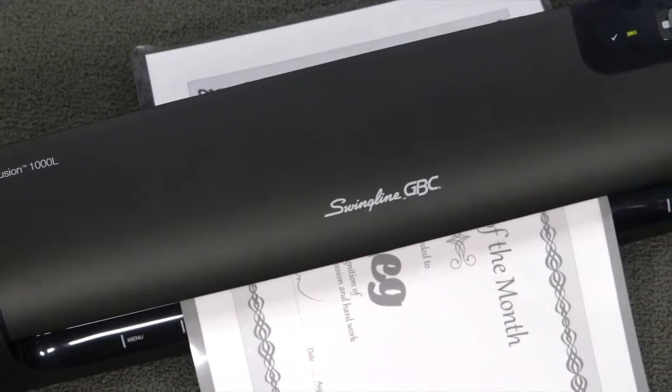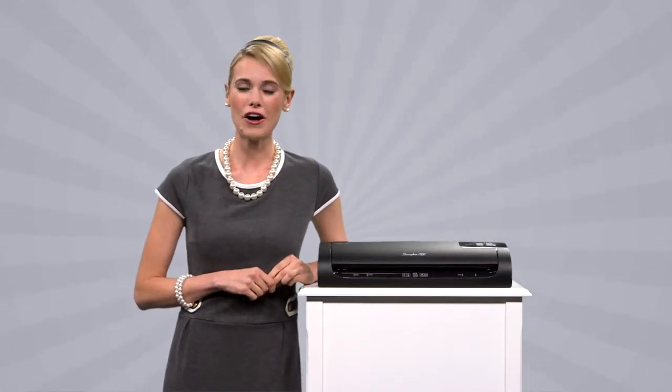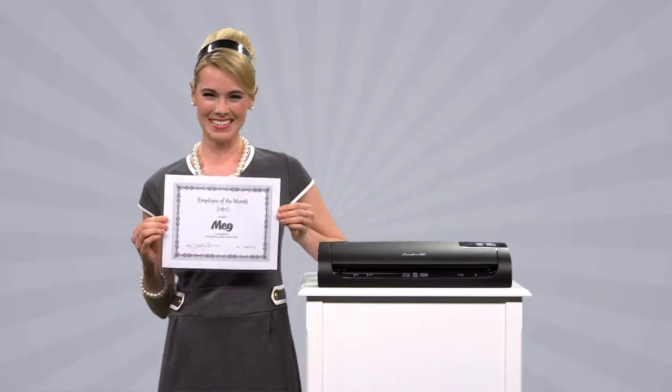Say so long to dog ears, tears, coffee stains, and other unfortunate office accidents. It's nice and compact, too, so you can add a slick layer of protection to all of your important stuff anywhere there's an outlet — because you want to be ready when it's time to laminate another Employee of the Month Certificate.